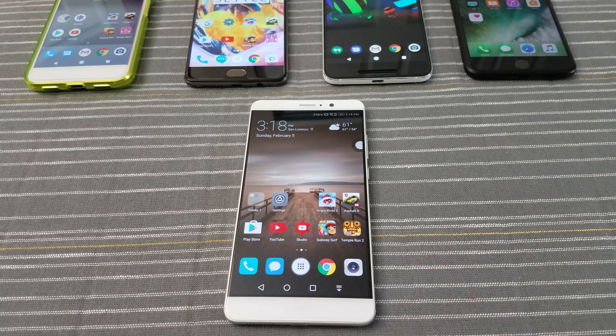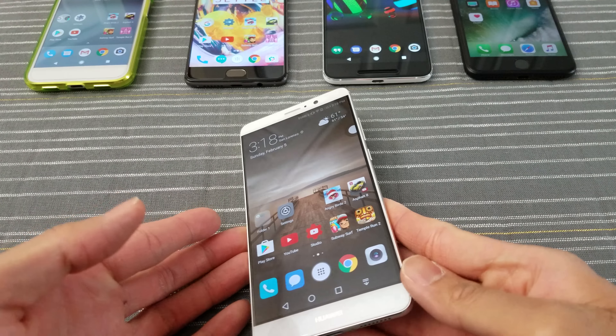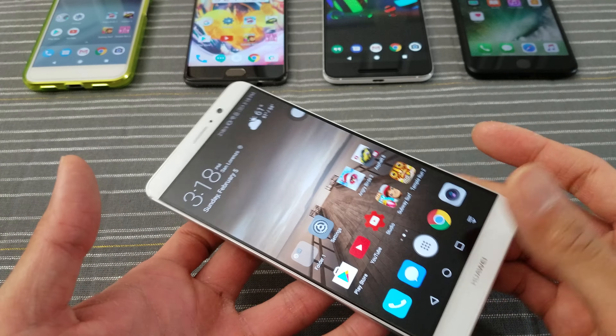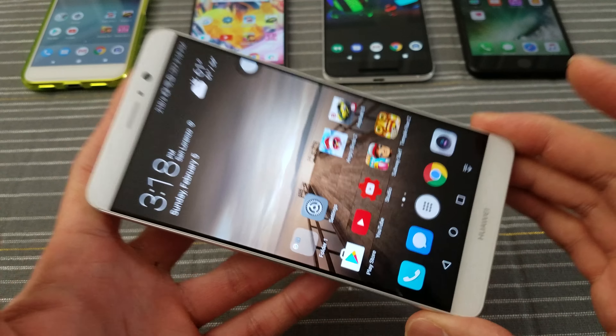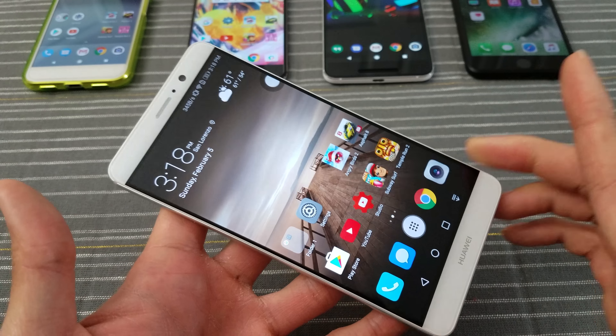What's up everybody, Tim here at Timbers EM1, and this is my initial quick little review of this device, the Huawei Mate 9. Before I get started, let me get my biggest gripe out of the way of this phone right now, and that is the display.